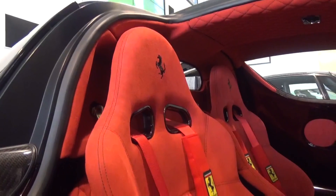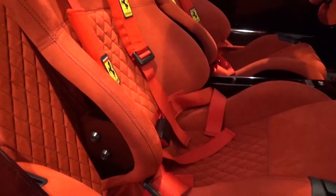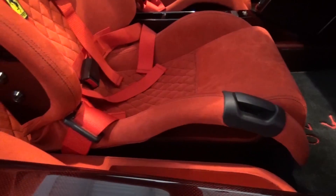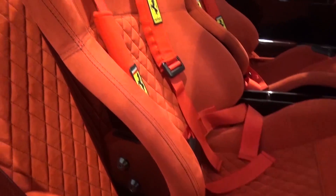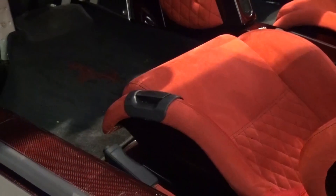The carbon bucket seats are upholstered in Rosso Alcantara and are surprisingly comfortable. I'm not sure if these reflect standard Enzo seats, but they offer plenty of support and comfort, and can be adjusted using the handle to the side and grip underneath. They are fitted with multi-point harnesses.